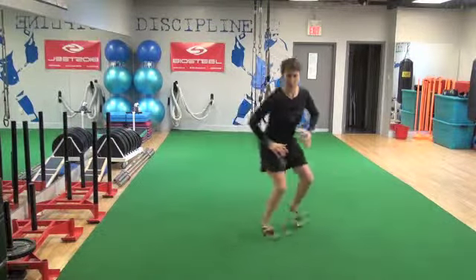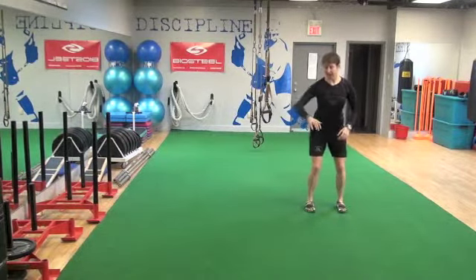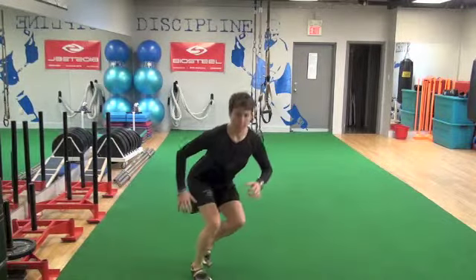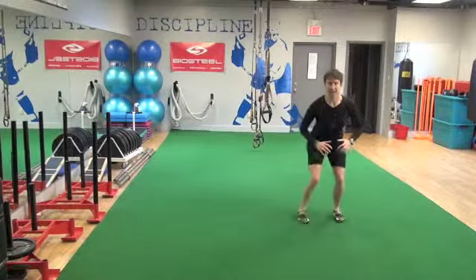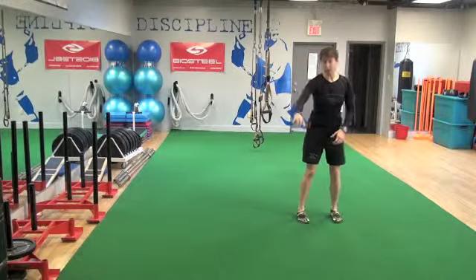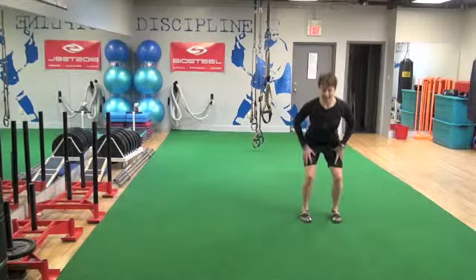Shuffle, stop, coming back. Shuffle, stop, coming back. And really, I want to stop on that one foot and then get a nice load and push back. So ideally, I don't want to put two feet down because I want to also work on the balance and stability there.